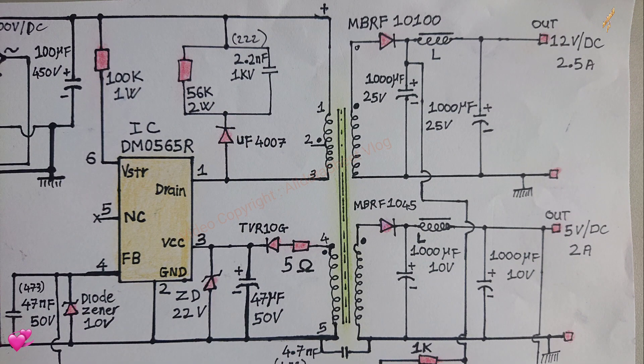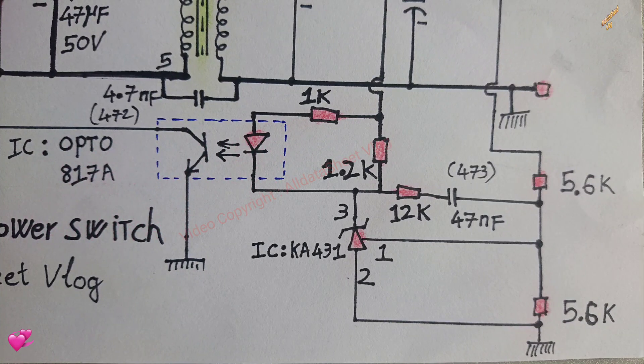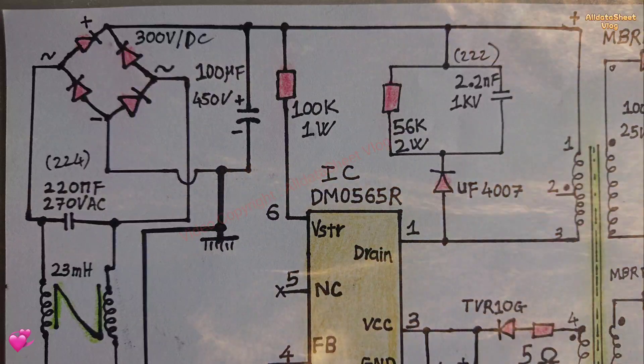Features and specifications. Avalanche rugged SenseFET internals. Advanced burst mode operation consumes less than one watt at 240 voltage AC and 0.5 watt load. Precise fixed operating frequency 66 kilohertz.